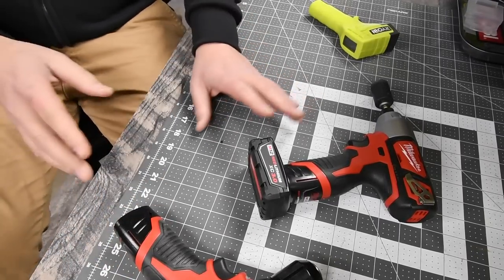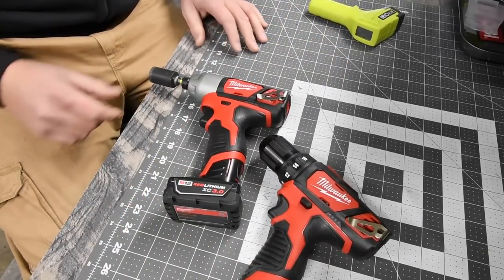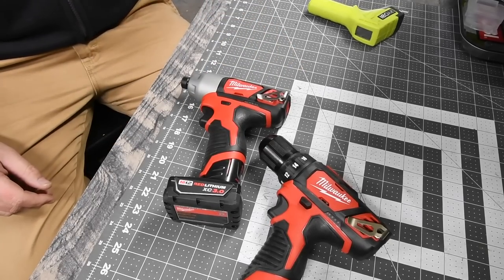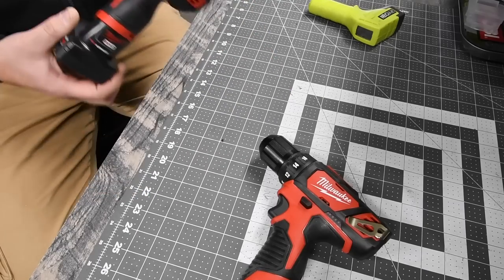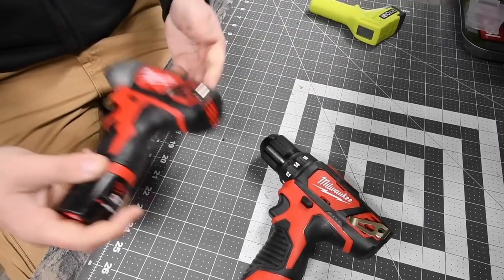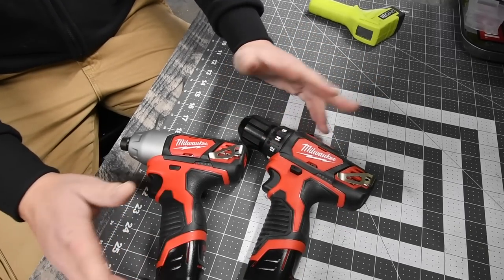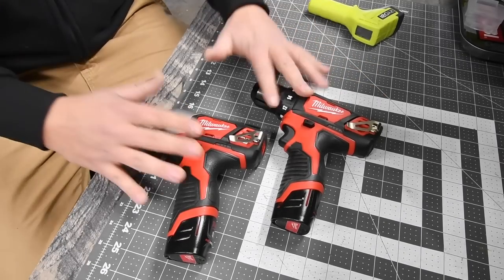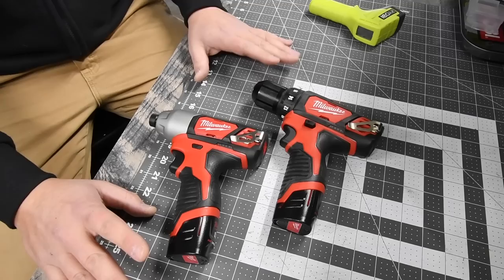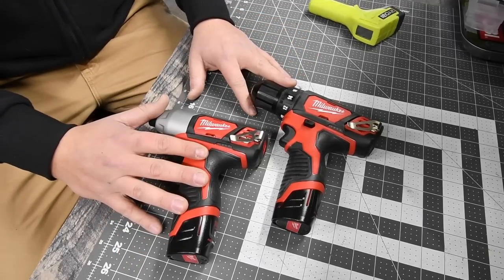For a 12-volt system, these are seriously awesome. I got this for $100 — they're on sale right now at Home Depot for the Black Friday sale. The batteries and charger alone are worth the $100, and you get a bag and two tools, so you essentially get two free tools. That concludes the test. Please subscribe — a lot more videos are coming up. This is Dave Nicholas, thank you for tuning in, and I'll see you guys next time.